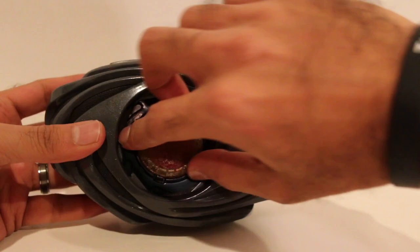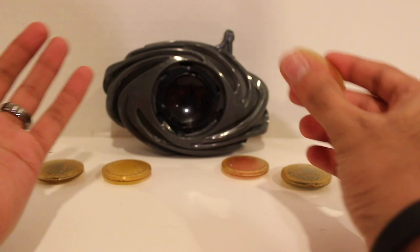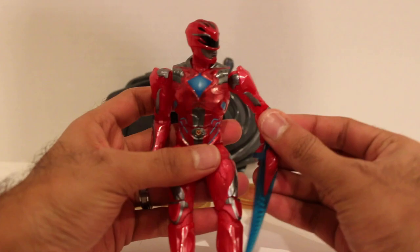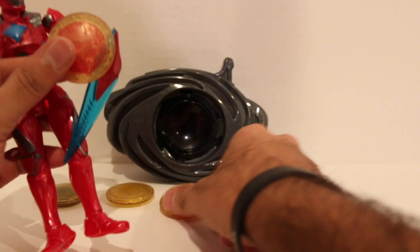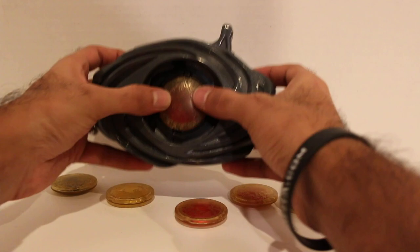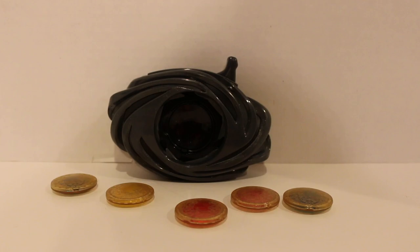I'm going to turn this off because it's kind of loud and obnoxious. But that is it — the Power Rangers Movie Morpher. Just an FYI: if you had the Comic-Con exclusive Movie Red Ranger Legacy figure, it came with a T-Rex coin, which is the same coin that comes with the Movie Morpher. So you already have the T-Rex coin, just now you have a second one — it's the exact same thing.